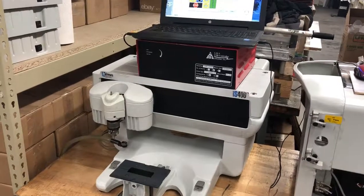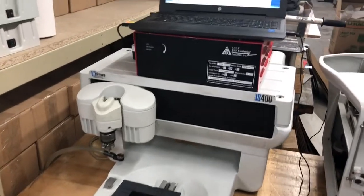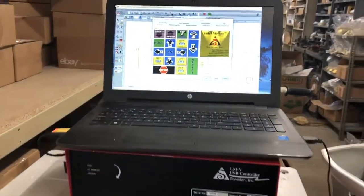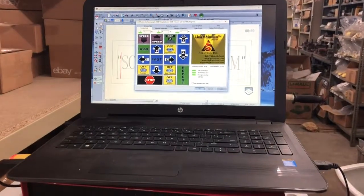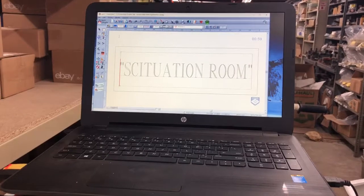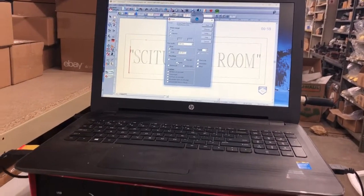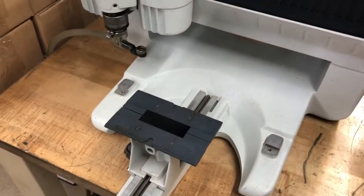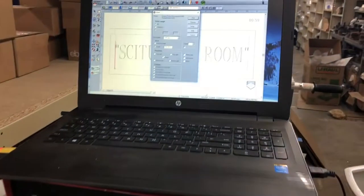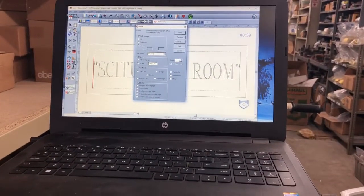This is a diamond drag demonstration of the GraverGraph IS-400 being operated by a solid stand controller and using GraverStyle software. We're going to engrave the situation room. We will print and as you can see we have the plate in the center of the vise. In EngraverStyle, we're just going to select center and print.